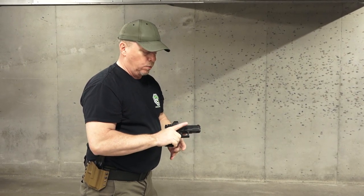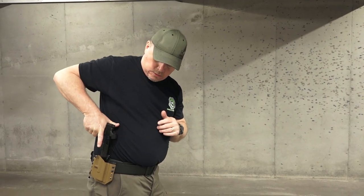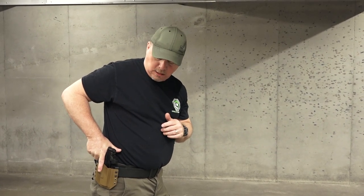Now let's talk about that re-holster again. Trigger finger out away from the trigger, straight down — I'm looking my gun into my holster.